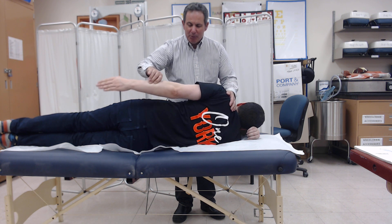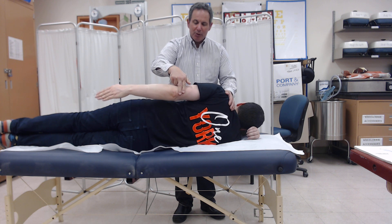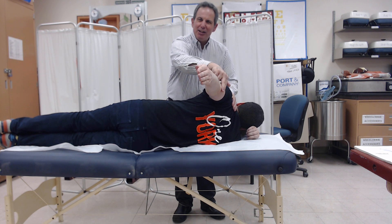If Lewis is able to go through the full range — please do, Lewis — with two fingers of resistance, and that is his best effort, we award the grade of two plus.